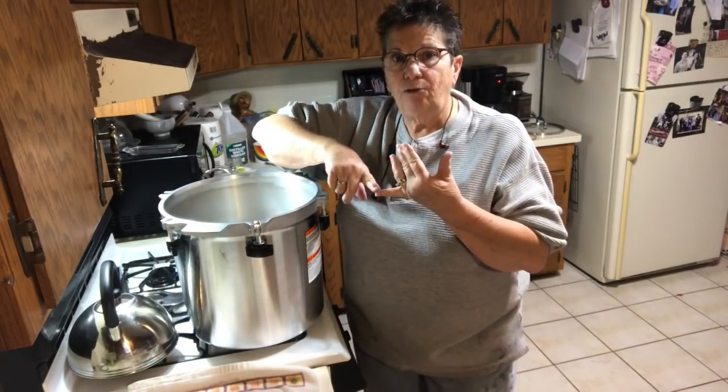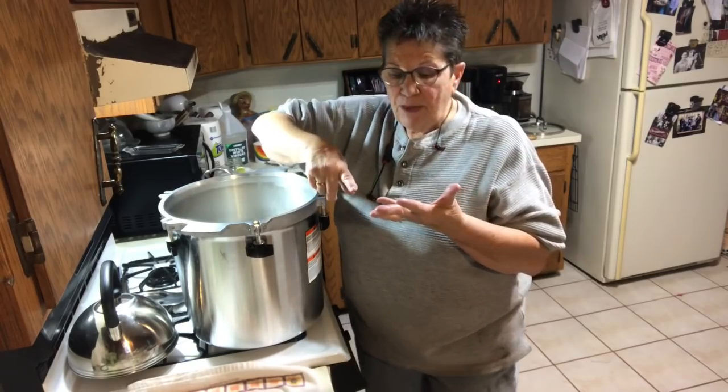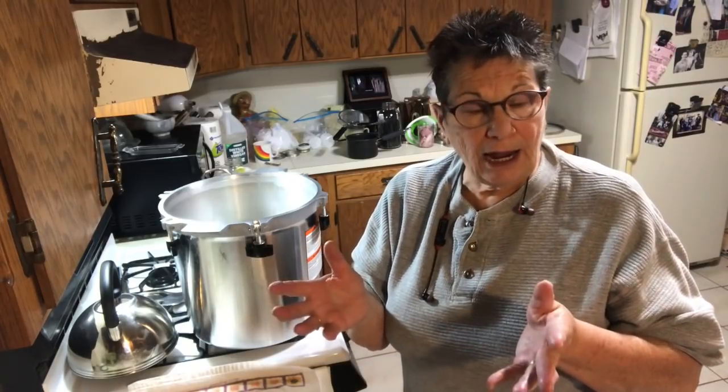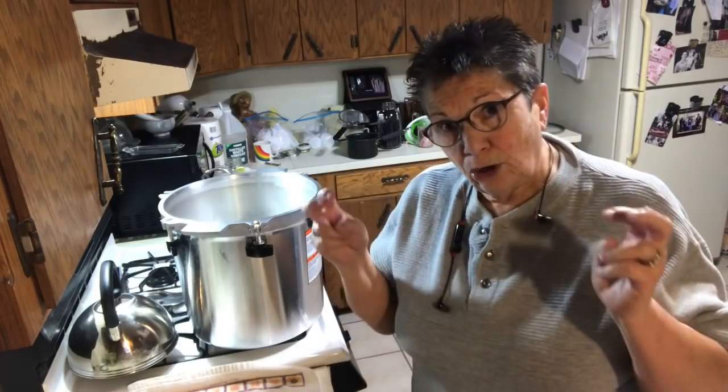I'm going to show you how I dry can ham. I've never dry canned ham before - I've dry canned other meats, but typically it's raw, like raw beef, chicken, pork. Now this ham I didn't cook per se, but as most of you know, the hams you buy in the store are already cooked - they've been cured, smoked, and cooked, and basically all you're doing is warming them up.